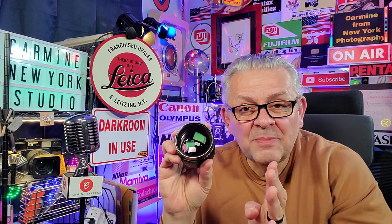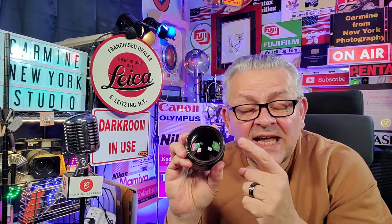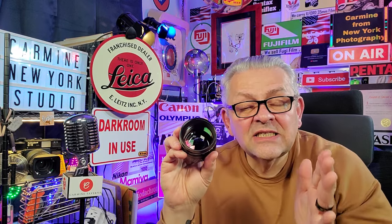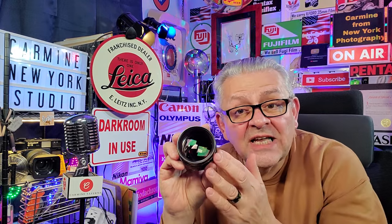Today's class is all about fungus that grows inside of lenses. Let's discuss how does the fungus get inside of a camera lens.